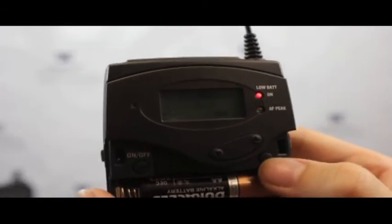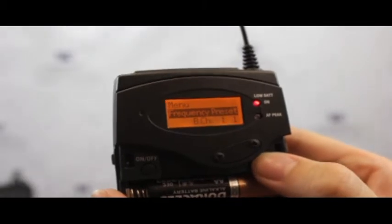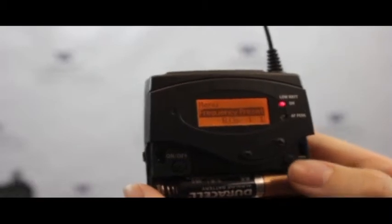Now, how do you set the channel? Open the transmitter, press Set right here, and then scroll down to see the menu to find frequency preset. Press Set, and make sure that your channels are the same on your receiver and your transmitter.